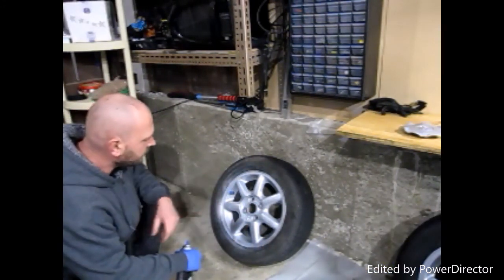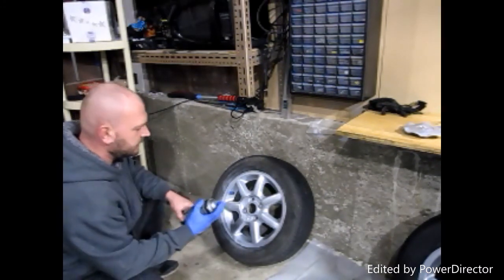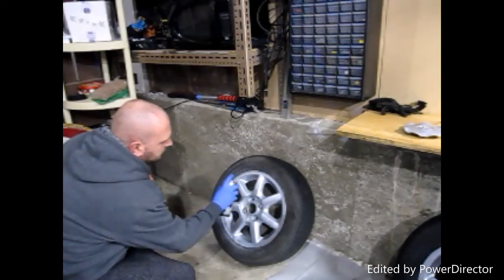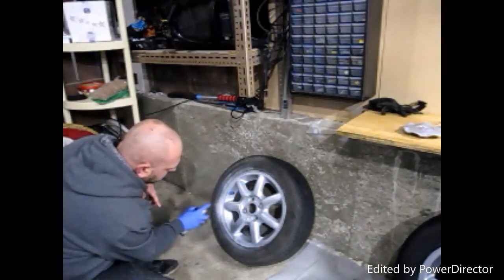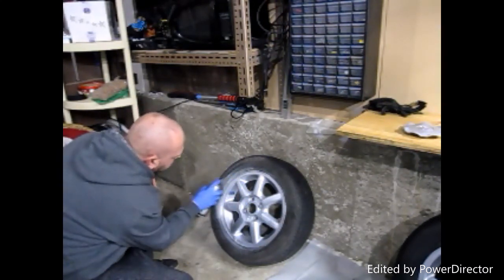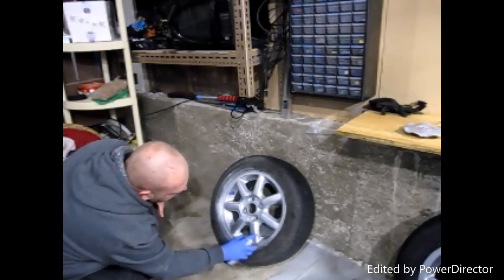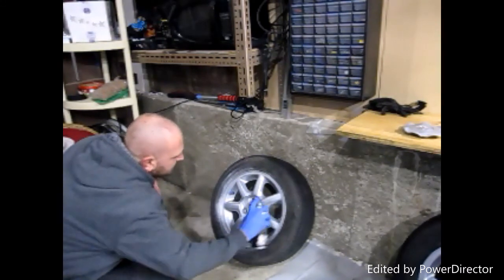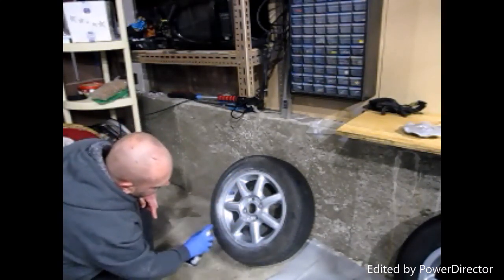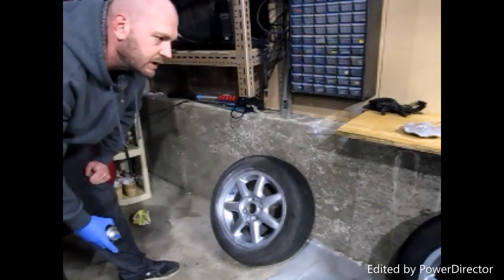Now that the first coat is dry we're moving to the second coat — the final coat. Shake up the can a bit. On this coat you can kind of cake it on, because the paint has something to stick to now. And that's your second and final coat for this wheel. We'll let it dry and I'll show you how it looks when it's done.